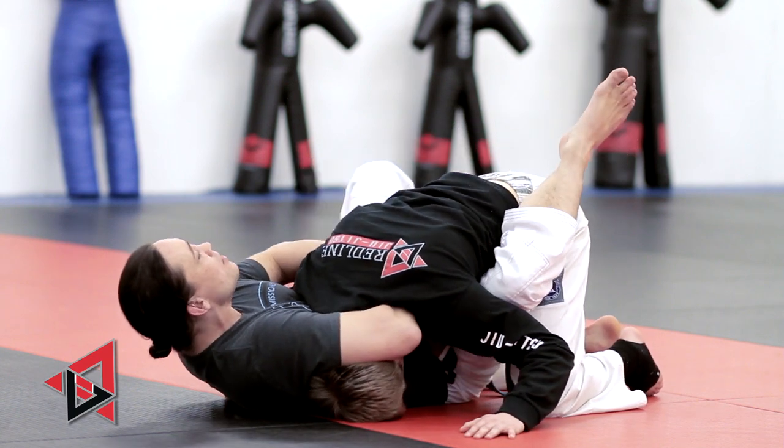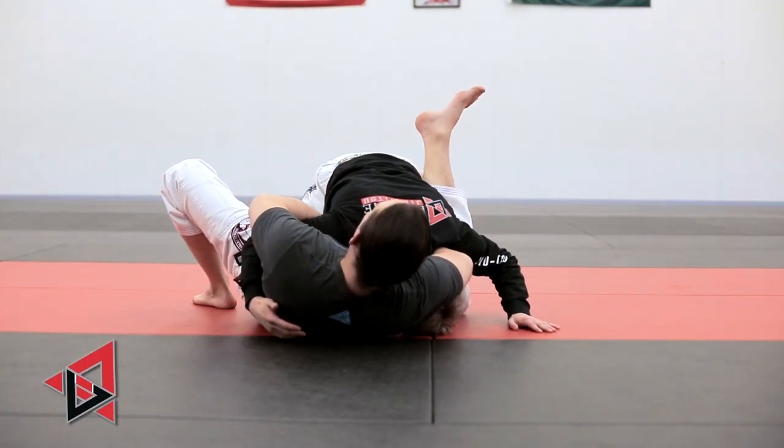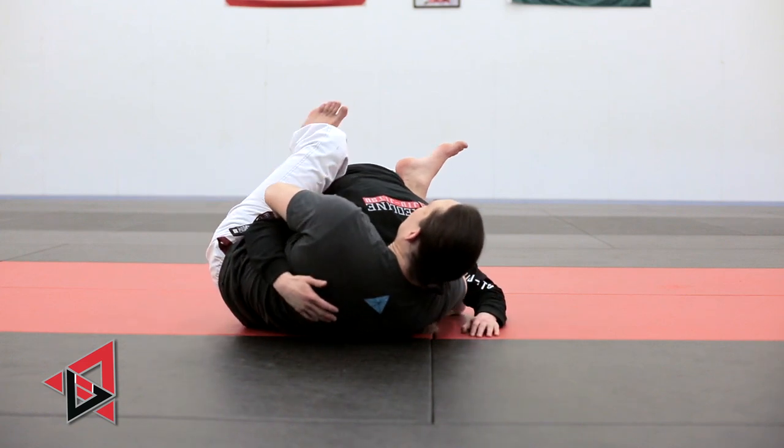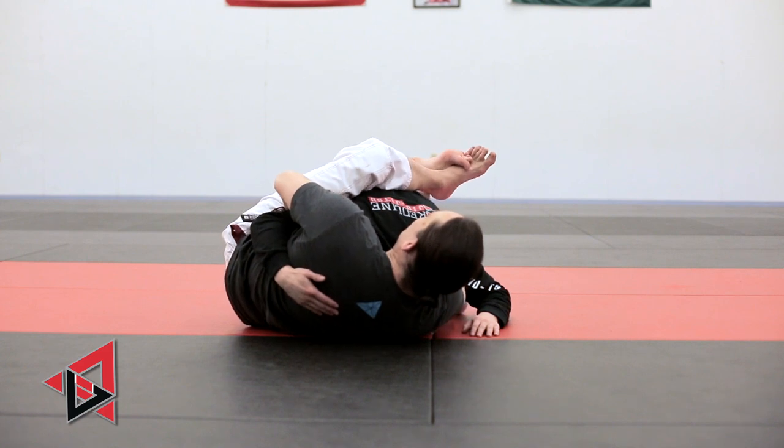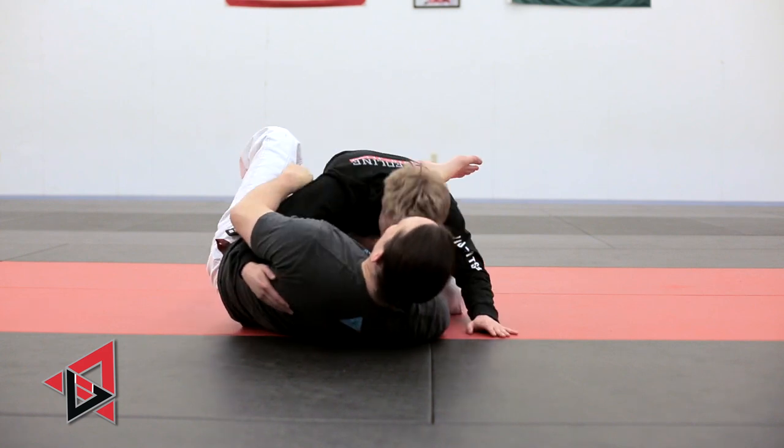So we're going to put our foot on the ground on the same side as the trapped arm and scoot that way. You'll feel your forearm or your wrist go underneath the chin. Once it slips underneath the chin, then you can extend for the arm-in guillotine.